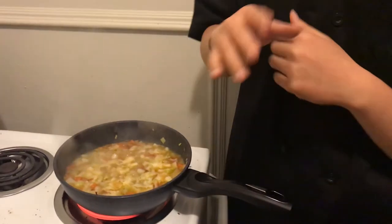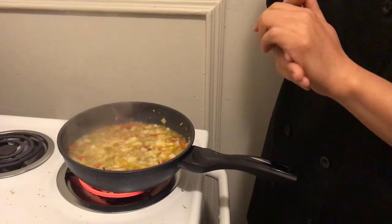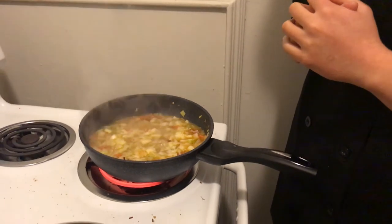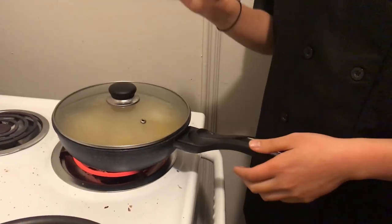We're going to simmer it for about 30 to 35 minutes. Maybe less, because I'm hungry. Now that it's up to temperature, we're going to reduce heat, cover it up, and let it go. 20 minutes should do the trick.